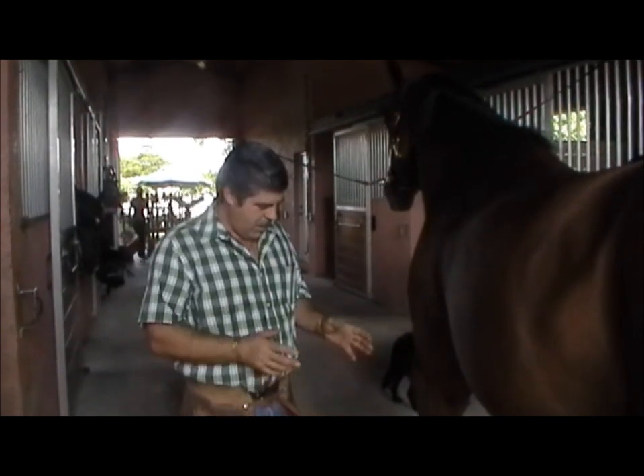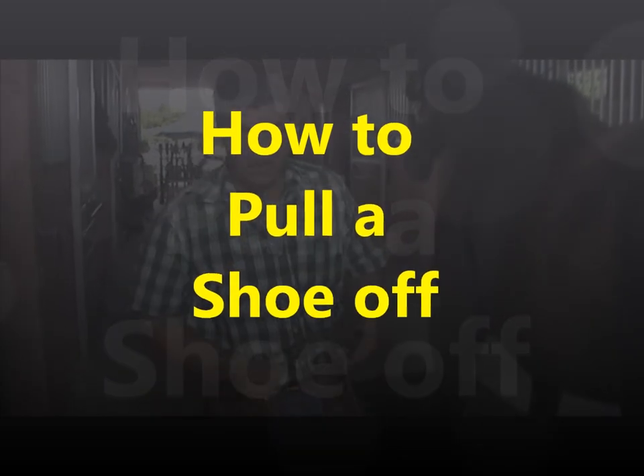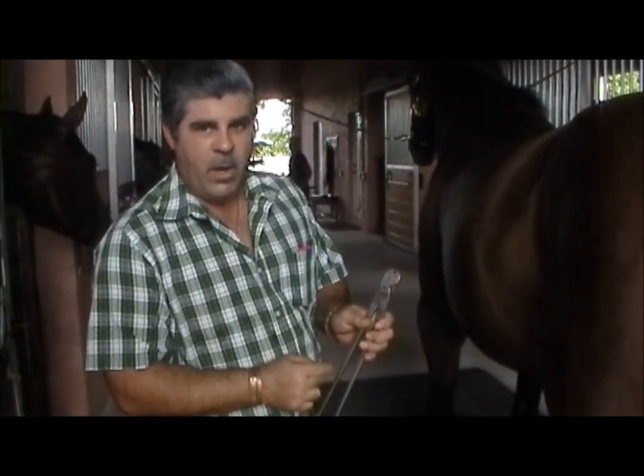Today we're going to talk about how to properly take a shoe off the easiest way possible. The tools you're going to need is one of these. If you look at this area right here, it's called a nail pull-off.